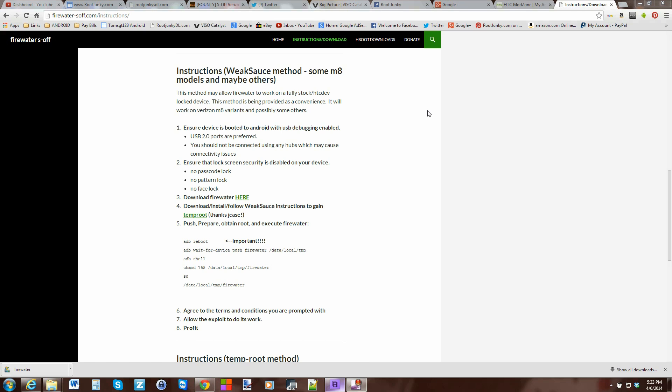Alright guys, here we are on the computer. These are the instructions from Firewater S-OFF by beanups — these are the directions for the M8. Turn on USB debugging, there are also important notes about using USB 2.0 ports, not using a hub, all that kind of stuff. There's the password lock note, download Firewater — you can see I've already downloaded it. Get WeakSauce root access by jcase, then go into the directions. You'll need fastboot and ADB set up already.